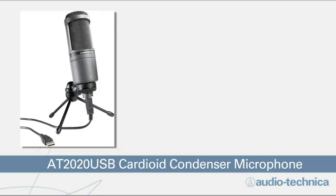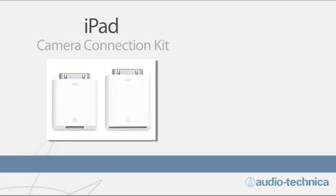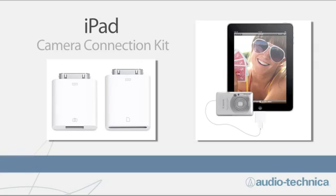The nice thing about the AT2020USB is it doesn't require any special drivers and it has a very low current consumption which the iPad can power. So the first thing we need to do is get a USB input into the iPad, and it turns out Apple actually makes one called the Camera Connection Kit. Now what Apple intended for this initially was to transfer photos between a camera or video camera into your iPad, but it works perfectly as a portal into your iPad.